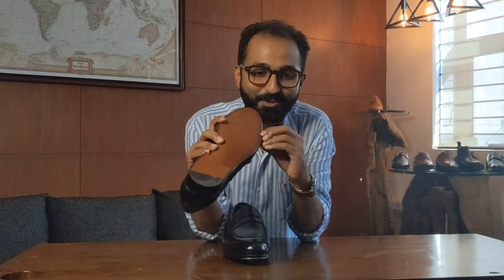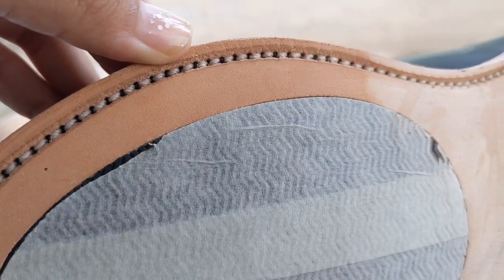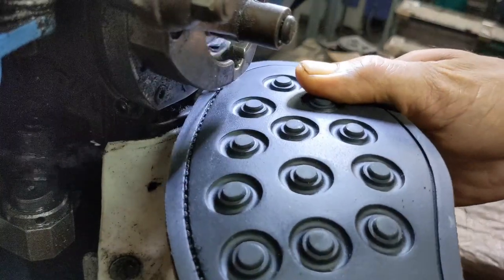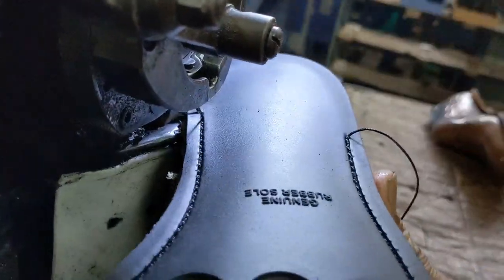Some people like to have it open. I've heard people say that it's only then that it looks like a stitched shoe, because with the channeled sole you don't see the stitches at the bottom, whereas with the grooved sole you do. The stitches run from the welt all the way to the outsole. With a grooved sole, the stitches are exposed, so when the sole starts to wear out, the stitch itself will also start to wear out.